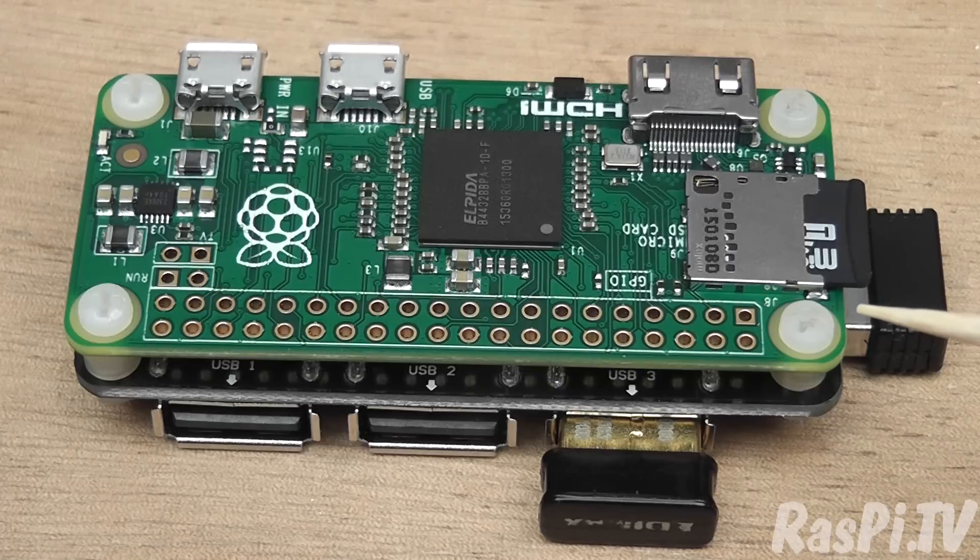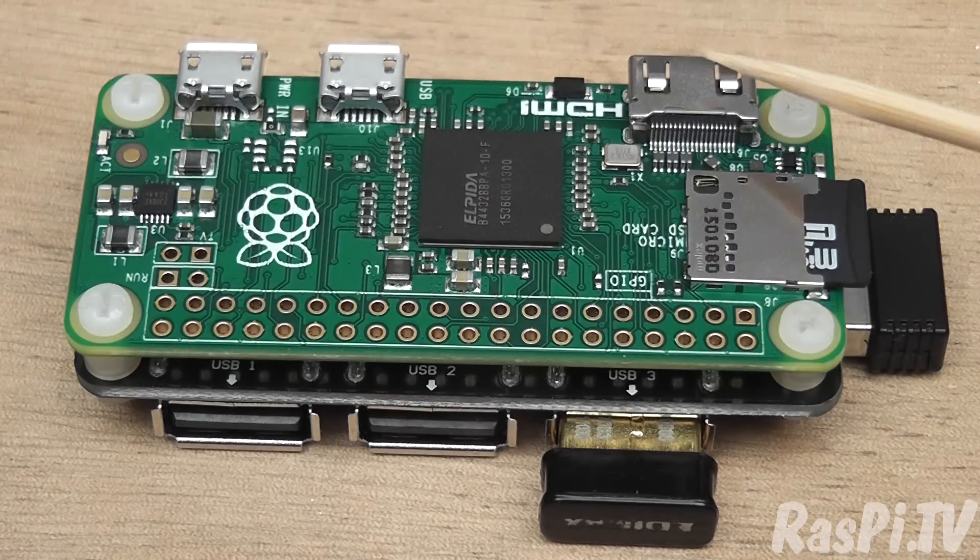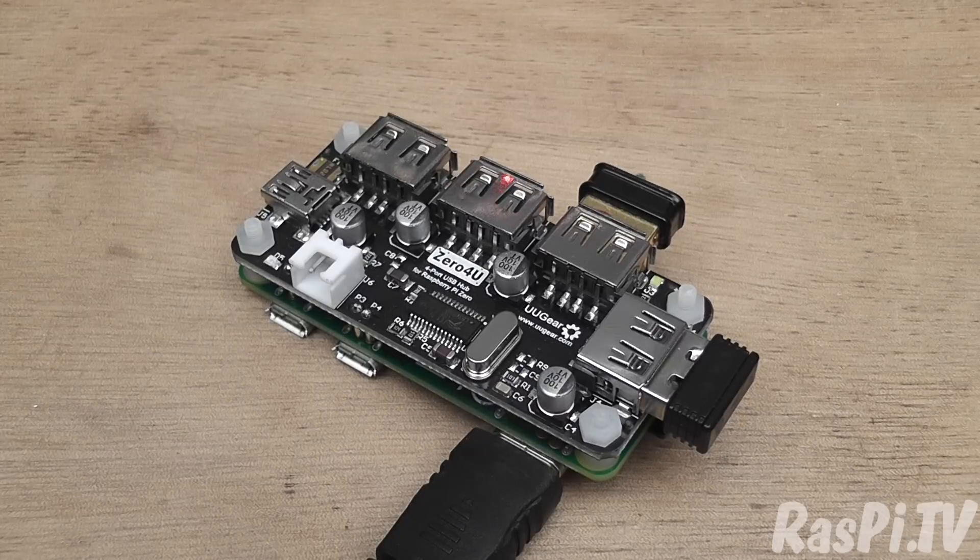The other thing is, because it uses pogo pins, it's non-permanent — you don't have to solder anything. It's just literally held together with these four standoffs and nuts. So let's power it up and see how well it works.